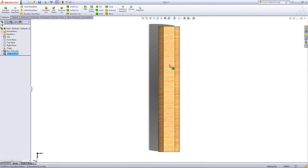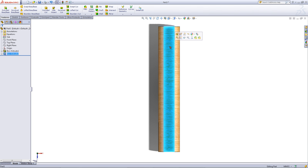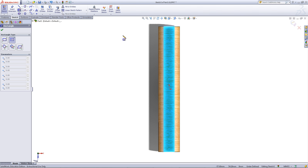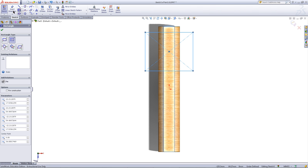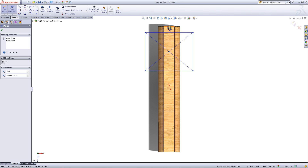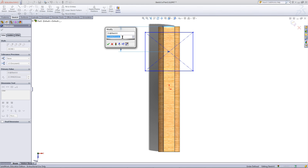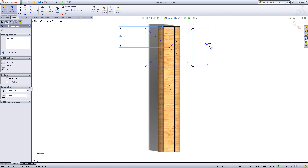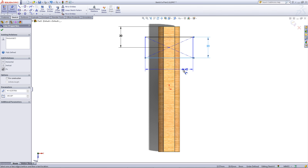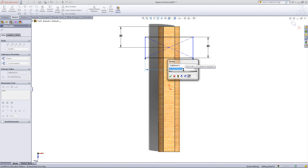Go to the top view. Click on the surface and click on Sketch. Go to the Sketch tab and pick the center rectangle you had used previously. Draw a rectangle outwards as shown. Click on Smart Dimension and click on the center of the rectangle and the top edge of the part. Enter a dimension of 20. For the vertical edge, enter a dimension of 20, and for the horizontal edge, enter a dimension of 20 as well.